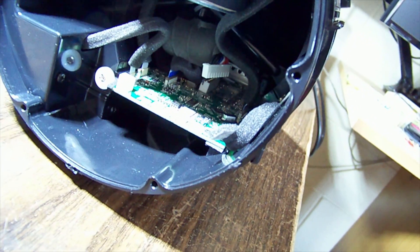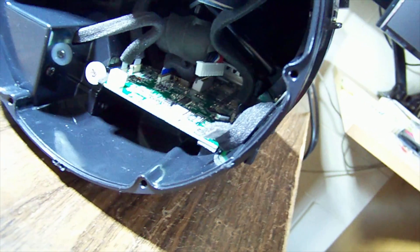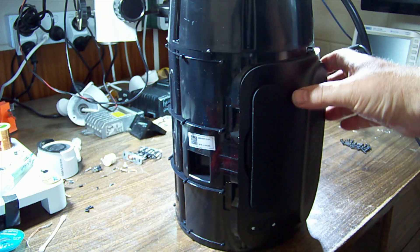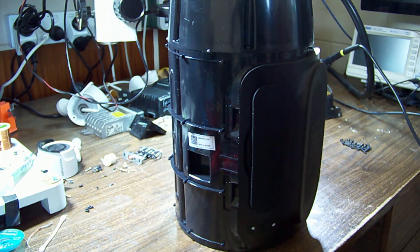I thought this might be fully portable but there's no sign of a battery - does it only run on the mains adapter? It appears there's a battery built into the bottom foot that this sits on, and that unplugged connector looks like it goes to the battery. Someone else has been in here - the plot thickens.